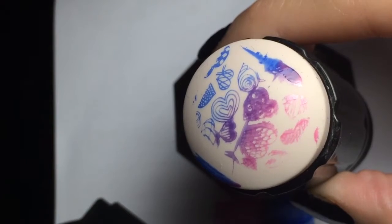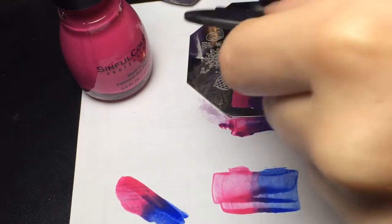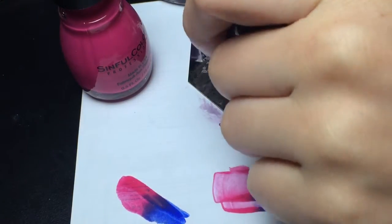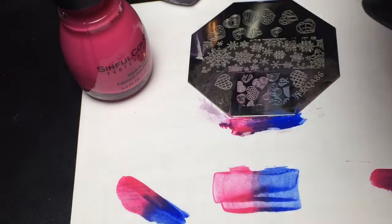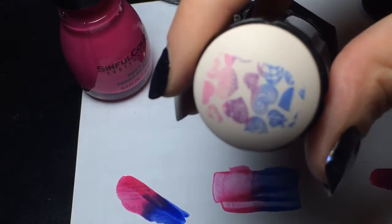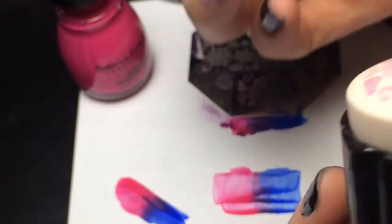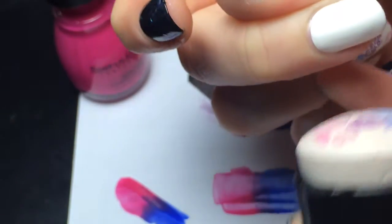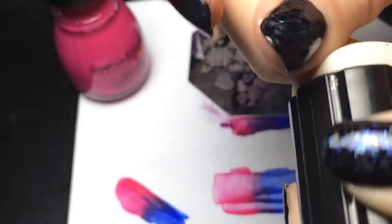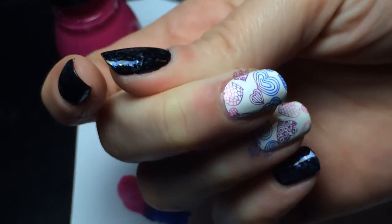I'm going to try again. I have my colors on the plate, I'm going to scrape, pick it up gently — and this is what the image looks like. That did pick up pretty well, so I'm just going to apply it to my finger and that is what it looks like.